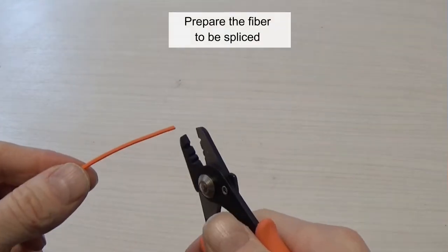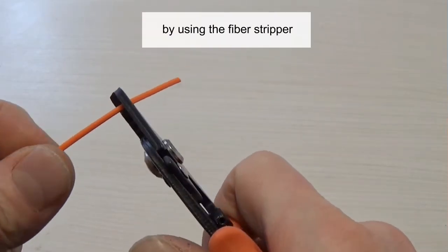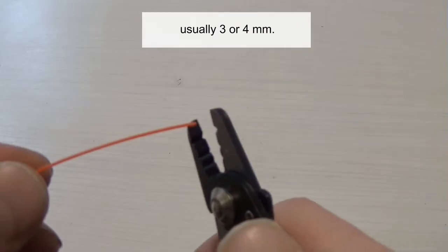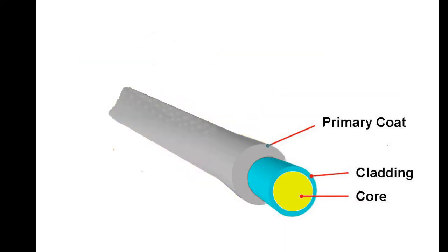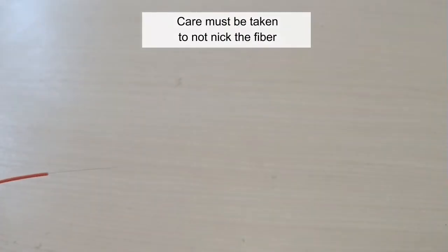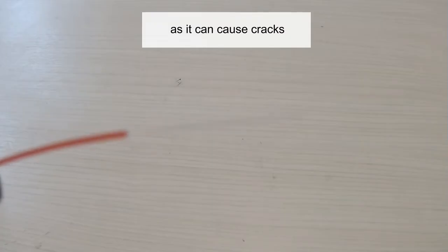Prepare the fiber to be spliced. Strip off a portion of the fiber coating by using the fiber stripper to expose the proper length of bare fiber, usually 30–40 millimeters. Care must be taken to not nick the fiber during the stripping process, as it can cause cracks that may lead to fiber failure.